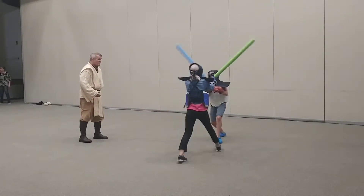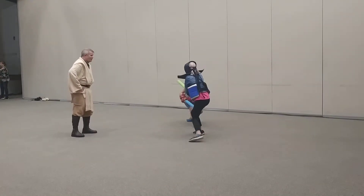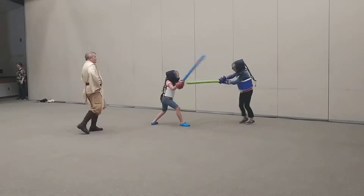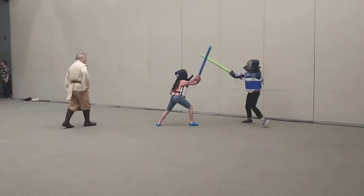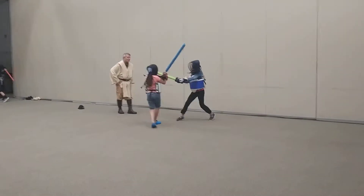Look for your opening. Wearing that leg out. Get that leg out of the way. Get that nice hand hit. Nice leg hit. Keep on that same leg. Look to block it.